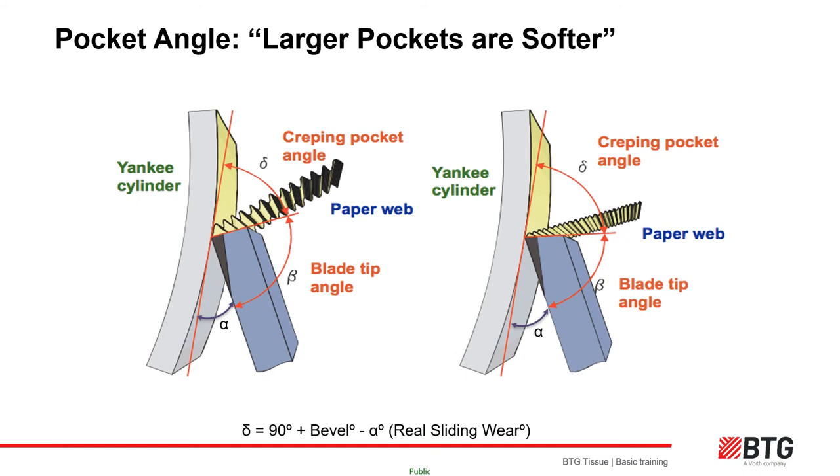The creping pocket angle is the angle we are most interested in. A high pocket angle gives the best softness but lowest bulk; a small pocket angle gives high bulk but lowest softness. This pocket angle changes as the blade tip wears and the geometry changes. The worn-in sliding angle can effectively be smaller than the contact angle by one to three degrees. The creping pocket angle is calculated as 90 plus the bevel minus the sliding wear angle.